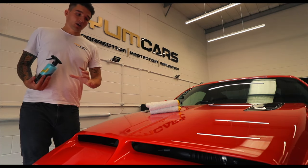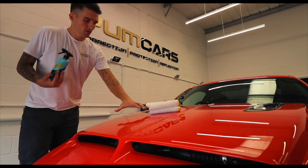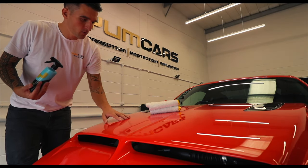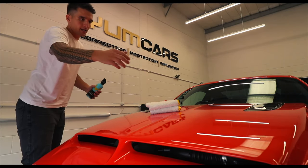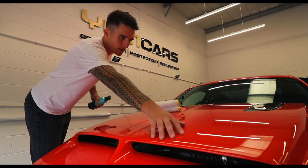Usually when you protect your car, after about 24 hours you'll start to feel the surface. It's quite rough — I'm leaving finger marks everywhere. However, on the right hand side we have just used our detail spray and it's very, very smooth.